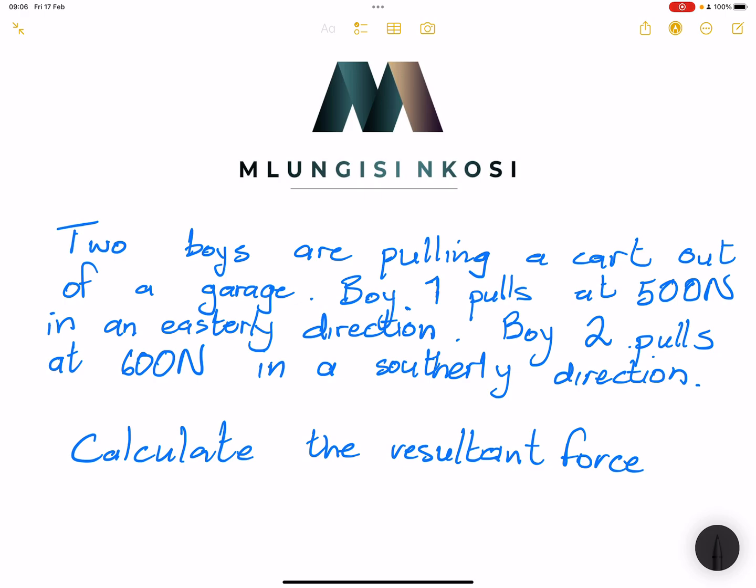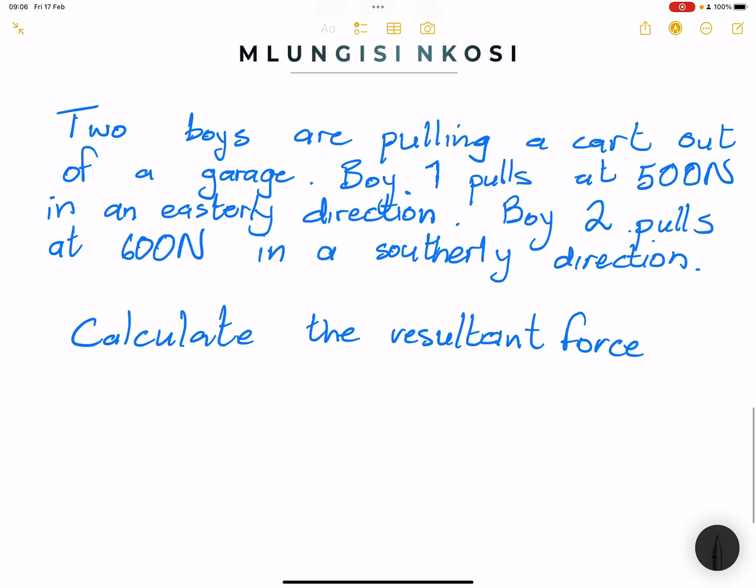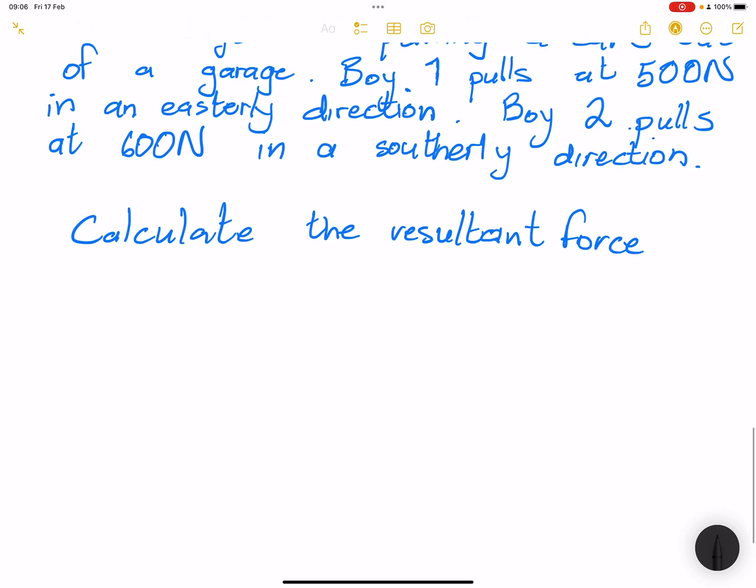The exercise says two boys are pulling a car out of a garage. Boy one pulls at 500 newtons in the easterly direction, while boy two pulls at 600 newtons in the southerly direction. We want to calculate the resultant force.